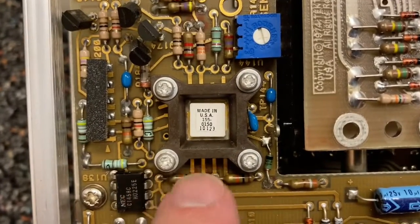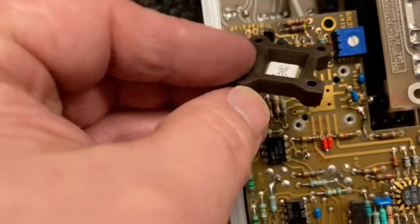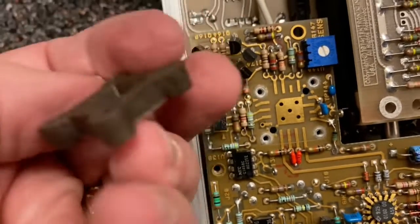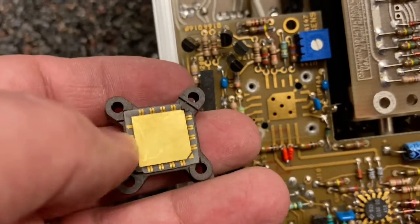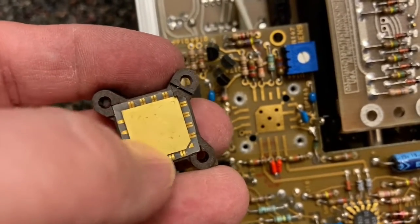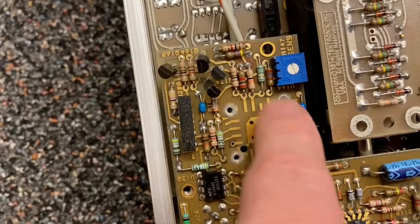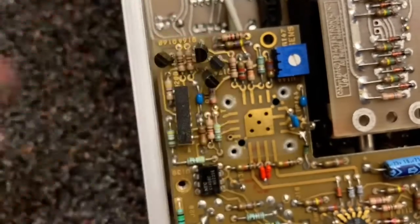What in the world is this thing? Why does it need all of this stuff? This is really interesting - if you flip this over, you'll see it's not a through-hole part. It's an early surface mount kind of part, and it's one of the surface mount parts that doesn't have leads coming out. So basically it's just pressure fit to the traces below it by those screws. That's really interesting - I don't think I've seen that kind of thing before.